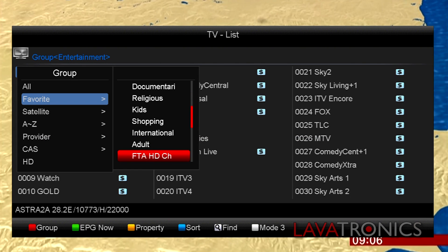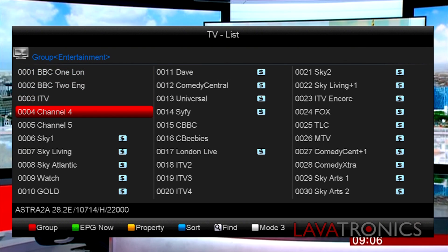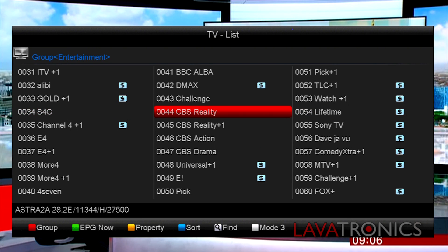Now your box is fully loaded and you have access to the Larvatronics Enhanced Firmware, which includes the latest 28.2e's channel lists with all the favourite categories.